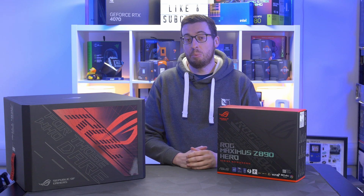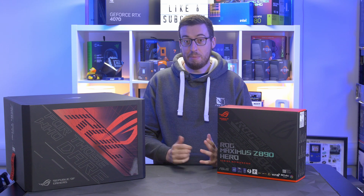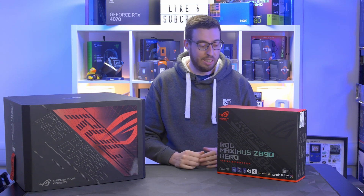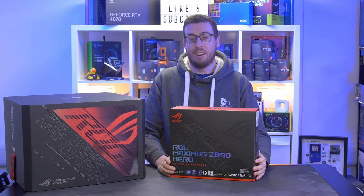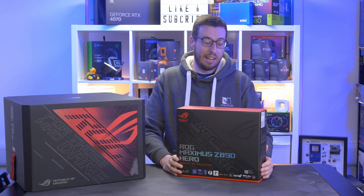Hey everyone, Jordan here. Today is the announcement of Intel's new Arrow Lake Core Ultra series processors, and that means we can now do motherboard previews. Today we have got the big boy ROG Maximus Hero Z890 to look at.